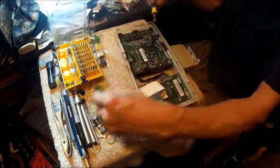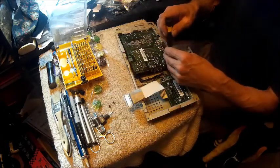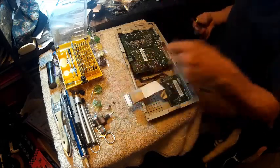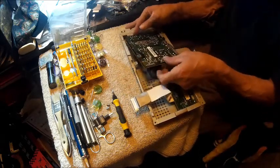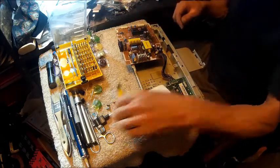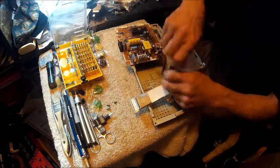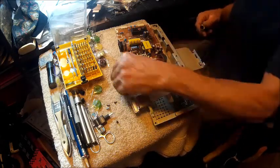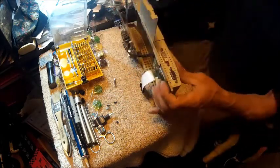I'm going to take these three screws out. And then we slide that out. Now we don't have to take this out, but I'm going to. I'm going to take these two simply because I don't want this metal thing in my way. So we're going to take these four out.